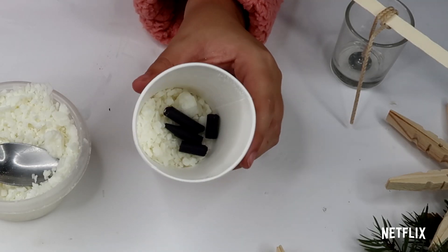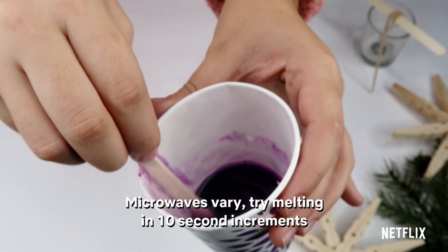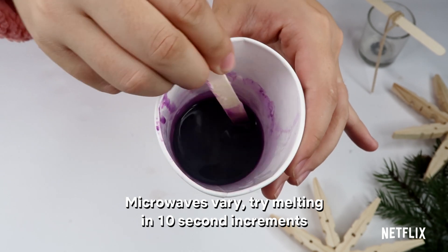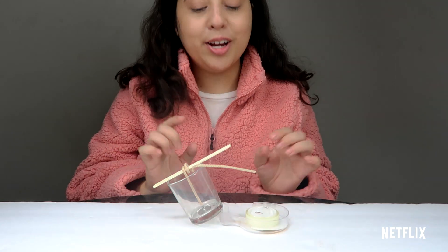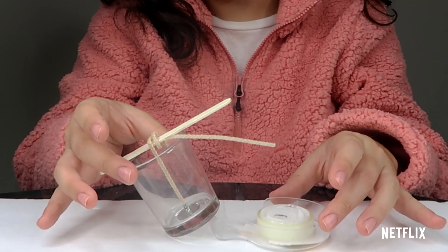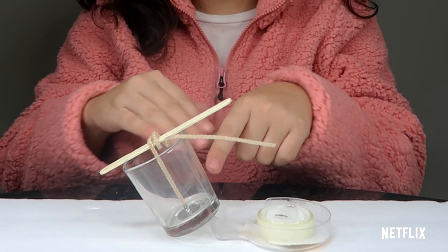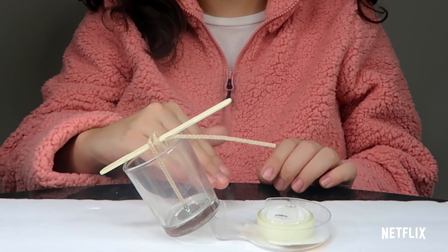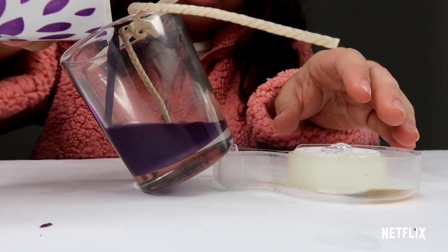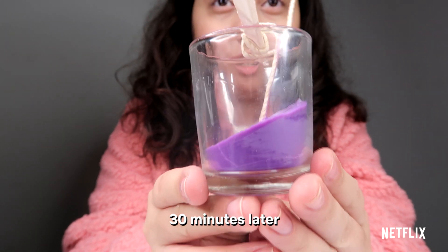Then you're going to go to the microwave and melt this up. You're going to repeat this process with all three of your crayons until you end up with a liquid consistency like this one. Here's where your tape dispenser comes into play — you want to prop up your votive at an angle so that when you pour your wax, it will only be in this corner of your votive. Each layer of wax takes about 30 minutes to dry, so after your first layer you should end up with something that looks like this.